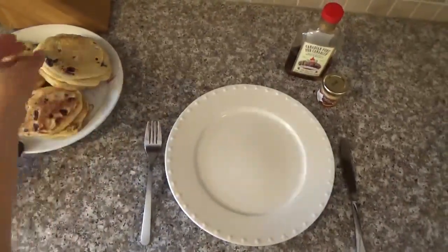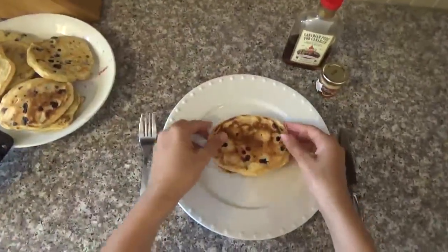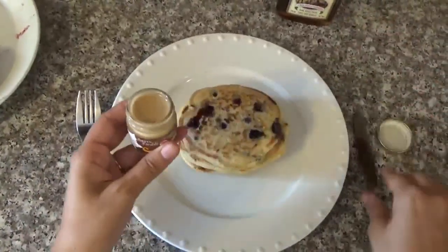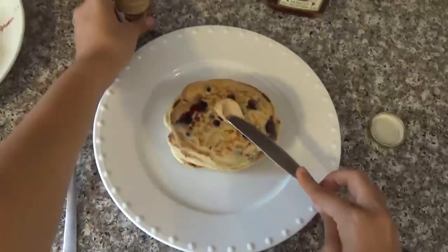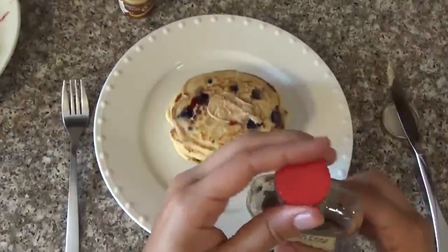Now that you've finished cooking your pancakes, you're going to eat. The American way — you're going to stack the pancakes, just like this. You can put some maple butter on top if you have it, and of course you can't miss the maple syrup.